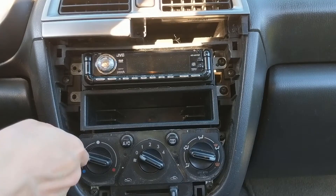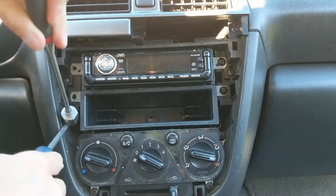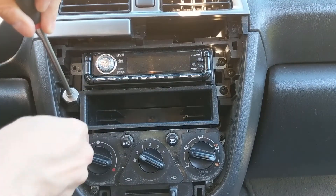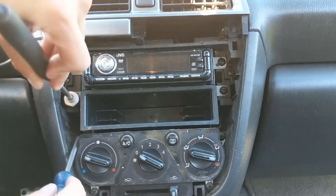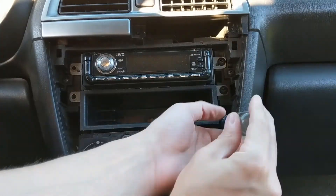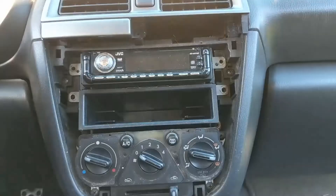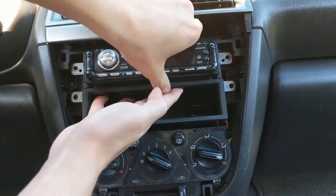For this lower one, it's where I especially recommend having one of these extendable magnets, because there's a good chance you'll drop it in there and never see it again. With all the screws undone, all you do to remove the radio is just pull out on it.